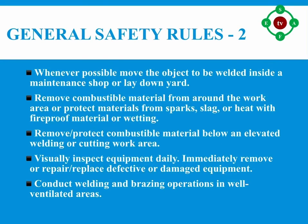Number four: whenever possible, move the object to be welded inside a maintenance shop or lay-down yard. Number five: remove combustible material from around the work area, or protect materials from sparks, slag, or heat with fireproof material or wetting. Number six: remove or protect combustible material below an elevated welding or cutting work area.